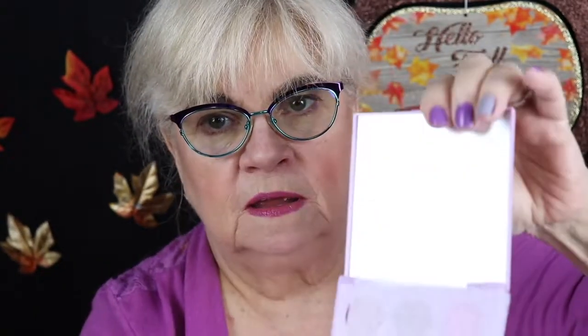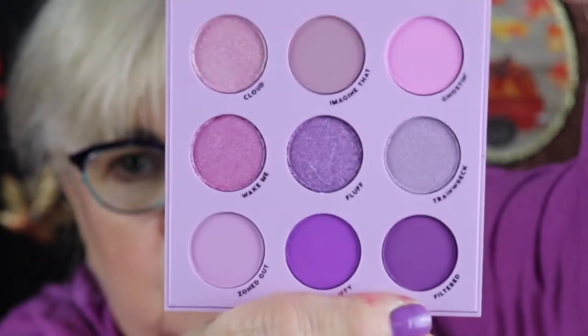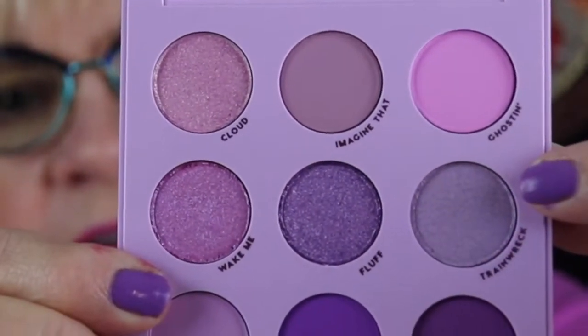I haven't even opened this yet — let's see what it looks like. It has a mirror and a little piece of foam. Here are the colors. The top row is Cloud, Imagine That, and Ghost It. Then the next row is Wake Me, Fluff, and Trainwreck. And the last row is Zoned Out, Iffy, and Filtered.